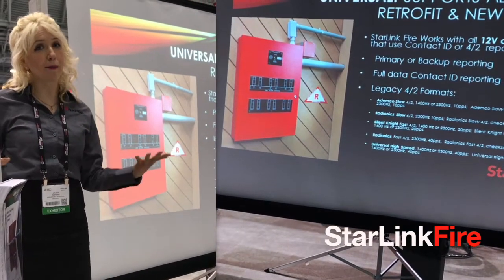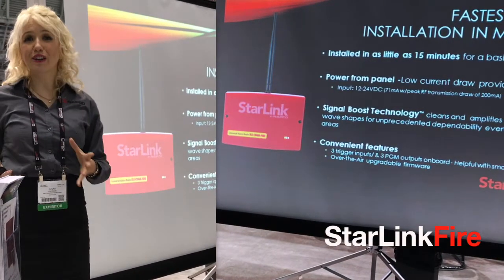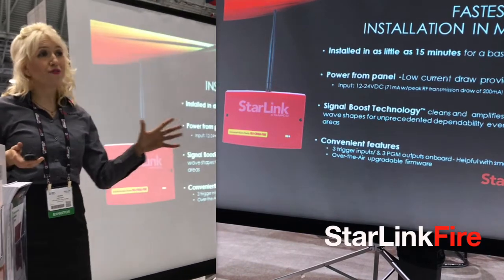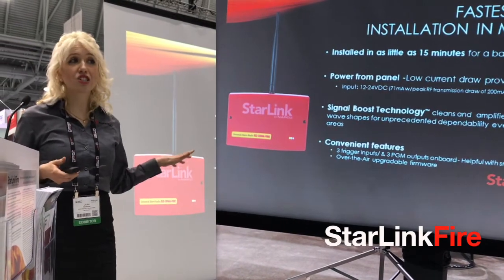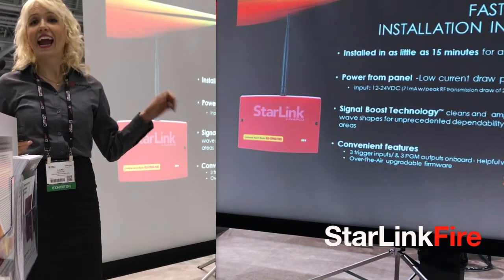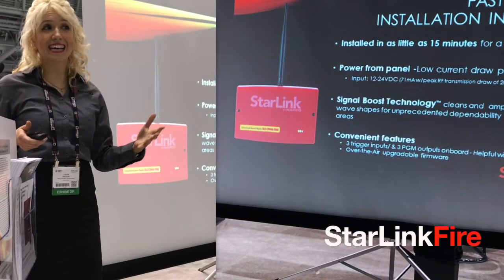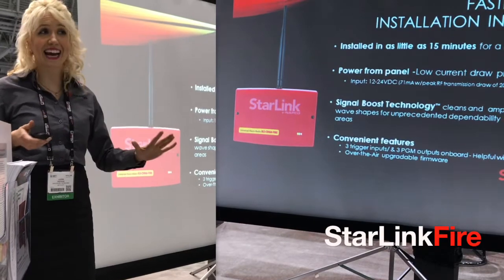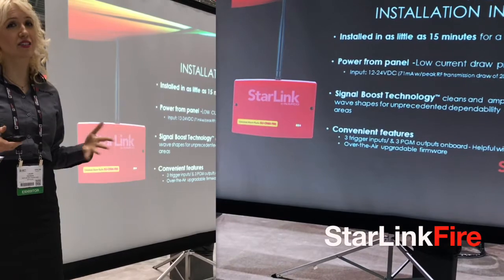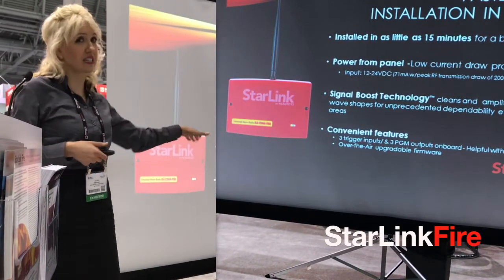That can be as the system's primary communicator or just as a backup. We've made Starlink Fire super speedy to deploy and install — the fastest in the industry, in fact. It installs in as few as 15 minutes for a basic fire application. And it uses so little power, it can get it right from the fire panel, eliminating any extra power supply to buy or put in. Plus, it has signal boost for excellent performance as well as great convenience features.